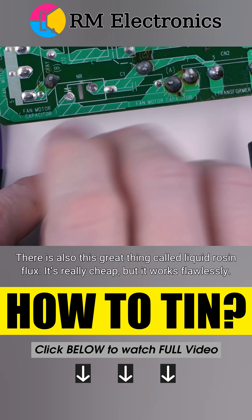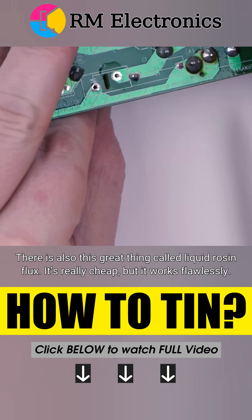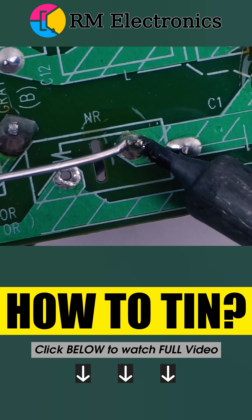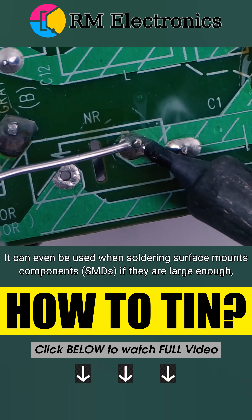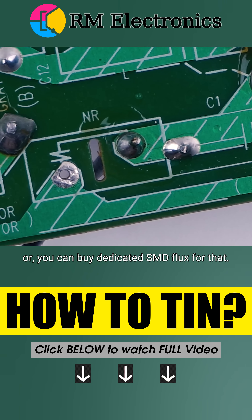There's also this great thing called liquid rosin flux. It's really cheap, but it works flawlessly. It can even be used on soldering surface mount components — SMDs — if they're large enough. Or you can buy dedicated SMD flux for that.